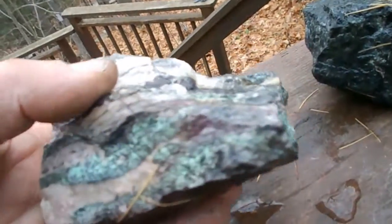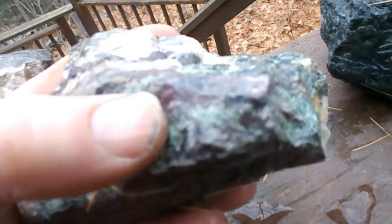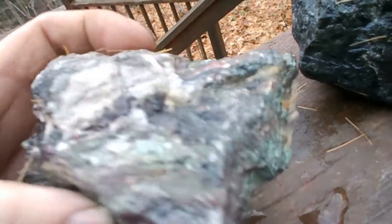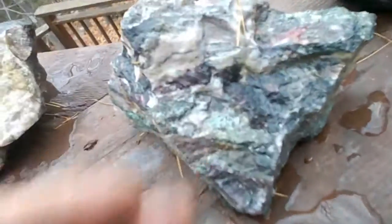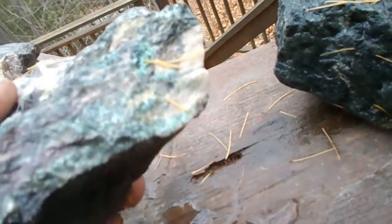This one, for its size, is fairly heavy, but you can see the green bloom on it. The reddish here would be urethorite. The white, again, is calcite. So it's a real mix. Not quite sure what to do with it or what it'll look like inside. Again, I'd like to take a cut and see whether or not it's pretty.